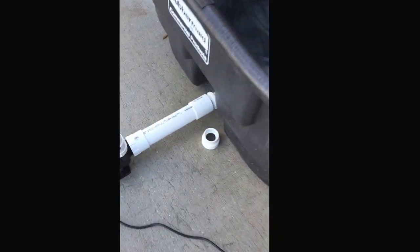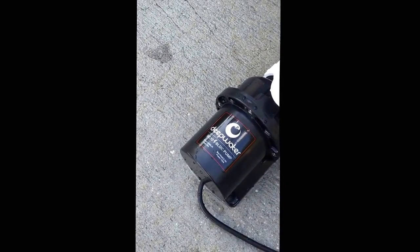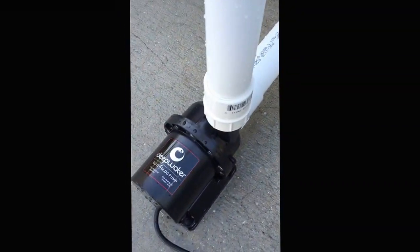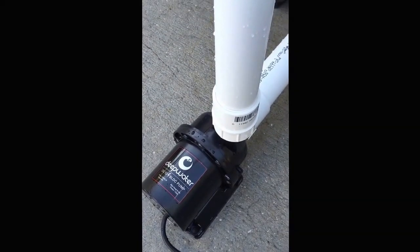Hi everyone, this is Brian from Sunstate Aquatics. I'm just going to give you a little review on the Deepwater BLDC 12,000. This pump is great. I just hooked it up, plumbed it up to a 150-gallon Rubbermaid. This thing is virtually silent. I have it sitting in feed mode right now.